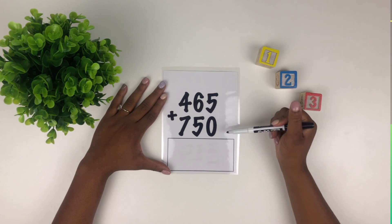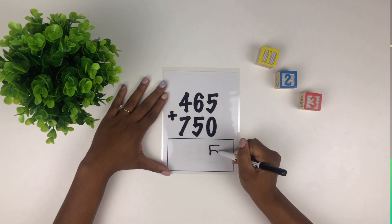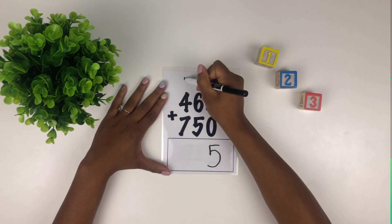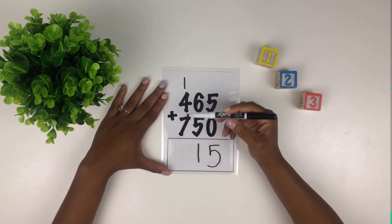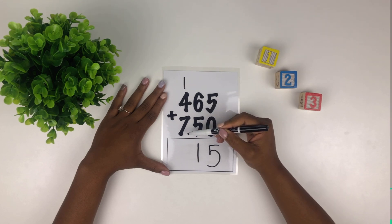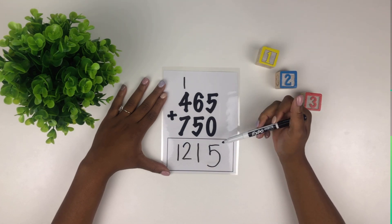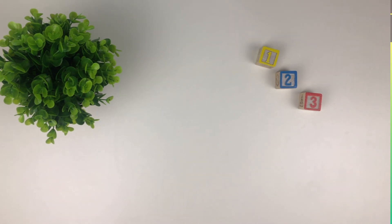Let's start in our first column — what's five plus zero? Five — well done. How about six plus five? Eleven — two numbers. We put our first number up top and our second number at the bottom. Now we total this whole column — what's one plus four plus seven? Twelve — good job. So 465 plus 750 equals 1215. Good job friends, that's all for today, I'll see you next week.